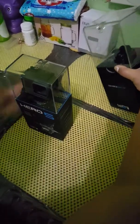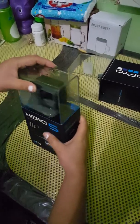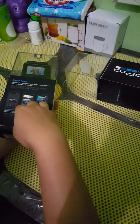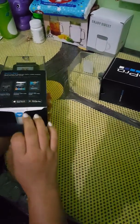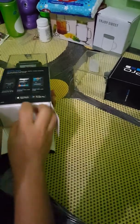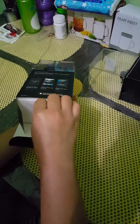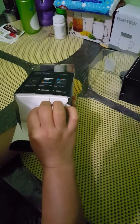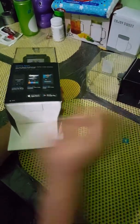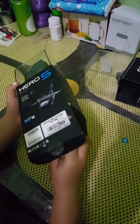Let's go ahead and unbox this. How do we open the box? I'm gonna pull this out and let's see what's inside. It has arrows so you can just follow them. Let me pull this off.